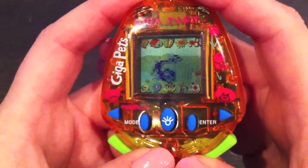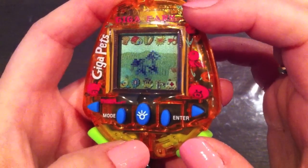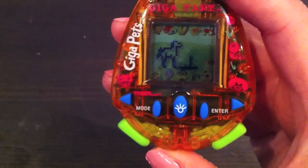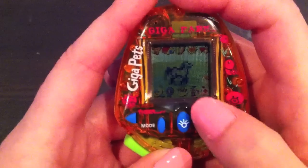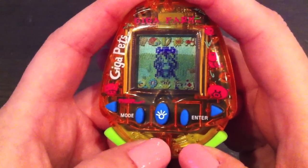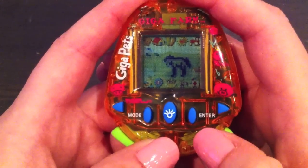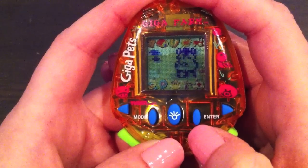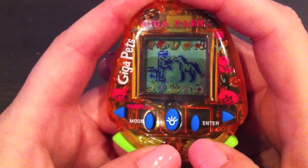Next one is the discipline icon, which is like a cow that is mad — you can't really see that icon, but it's quite funny. When he doesn't want to do anything, it might be that you need to discipline him. Then you have the shower icon — I think it's a hose — and the animation is here. This is also when he poops and it cleans the poop off his screen. The last one is the medicine icon — he's not sick right now, but this takes him to the vet.